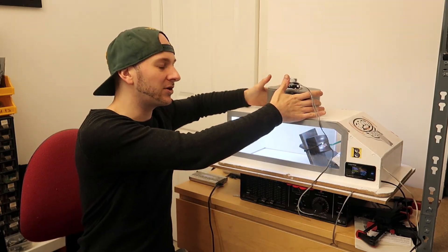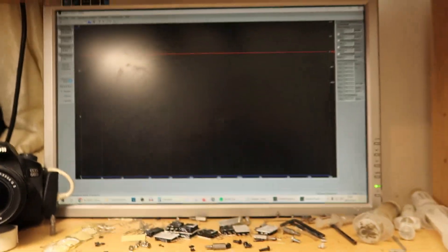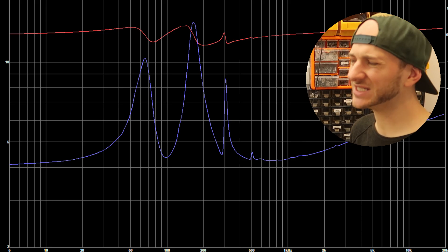So without further ado, let's slap it on the Dayton DATS V3, see what the impedance curve looks like, and go from there. Ah yes, that's definitely a very interesting impedance sweep. That's definitely quarter wave-ish, I would say.